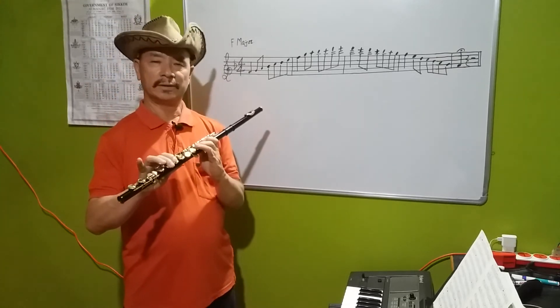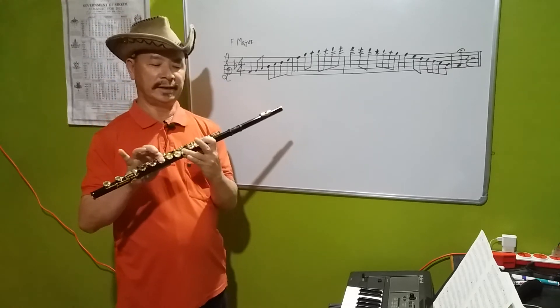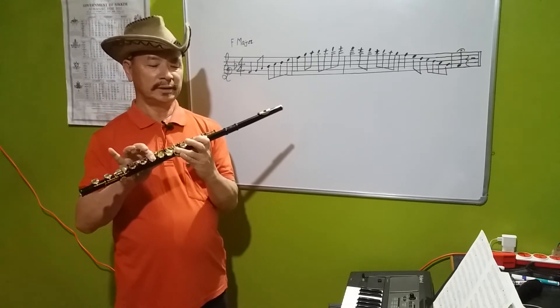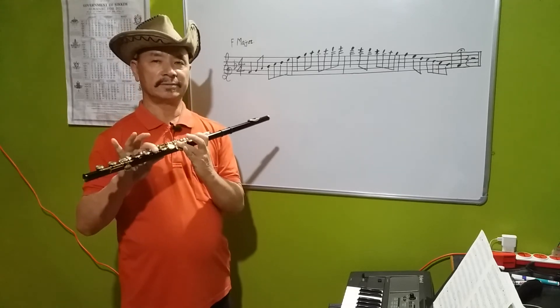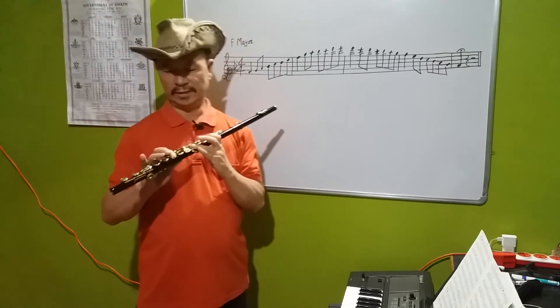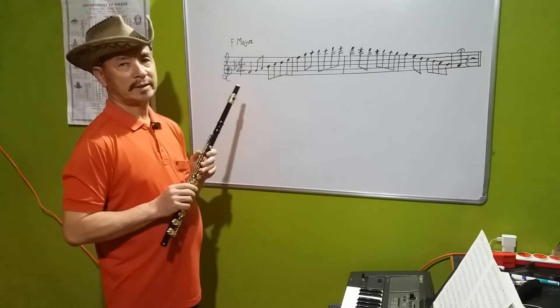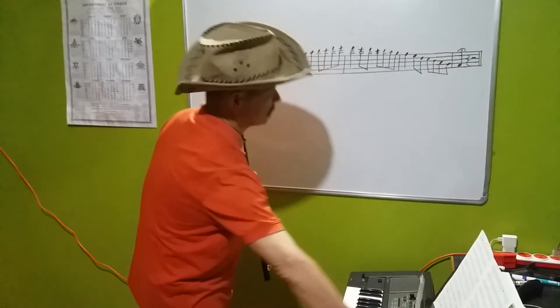F has to be removed. Now play it slowly and practice it carefully. Now let me show you how to play it slowly, and you have to practice it slowly. This is the full scale, and now we have to practice 4 beats.